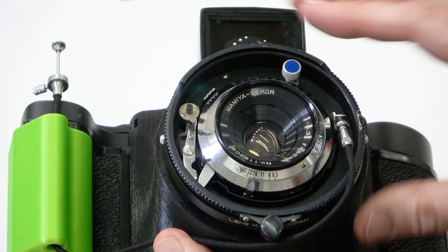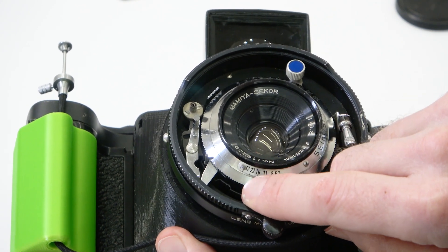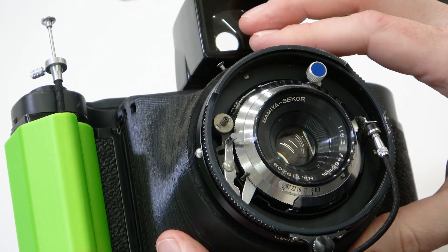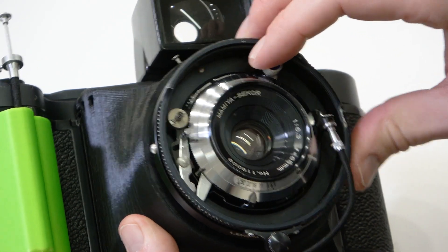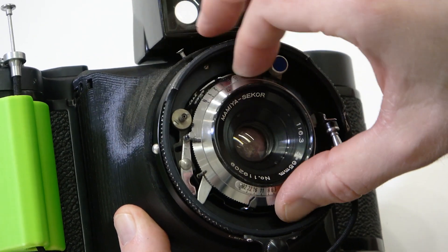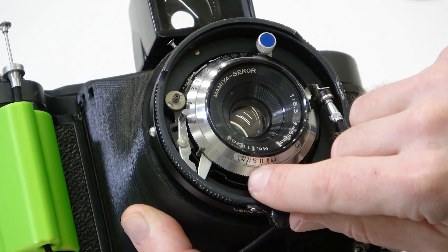Based on your light meter, you can set this to f/11.3 or f/11.6 — whatever aperture corresponds with a shutter speed. At that point we're ready to take a photograph. Make sure the shutter is cocked, set the shutter speed — let's set it to 1/30th of a second, pretending the light meter indicated that at f/11.